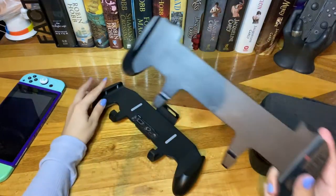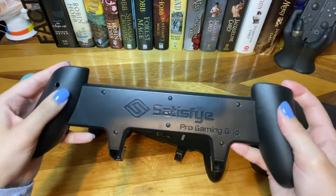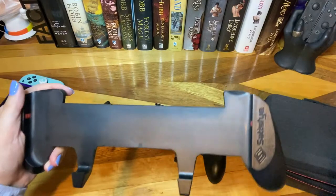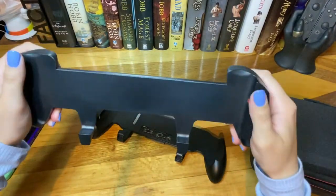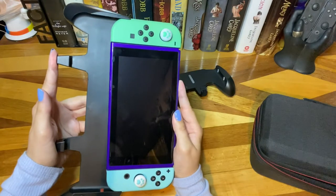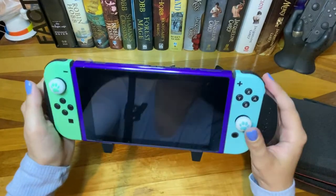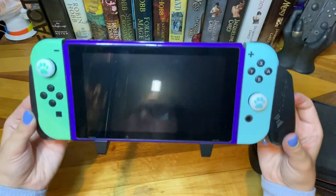Now for the comparison with the Satisfye Grip. What I really do like about the Satisfye Grip is its rubbery TPU material on the handles — when you're using it, it really feels nice and comfortable to grip, and it's great for people with big hands. Unfortunately, I do not have big hands, so when I'm holding it, it just feels like big handles. I'll show you how hard it is to get on a switch with skins — and this is the original Satisfye Grip, not the updated one. The updated one is a little bit smaller, supposed to fit smaller hands, but came out a couple months after I purchased this one.